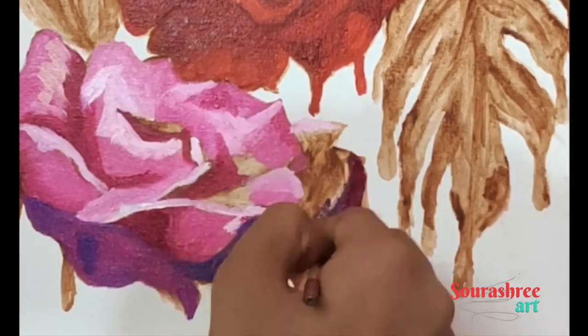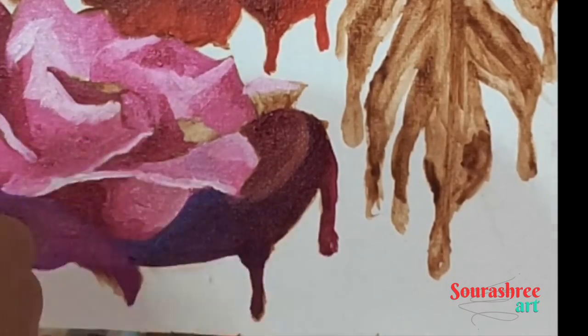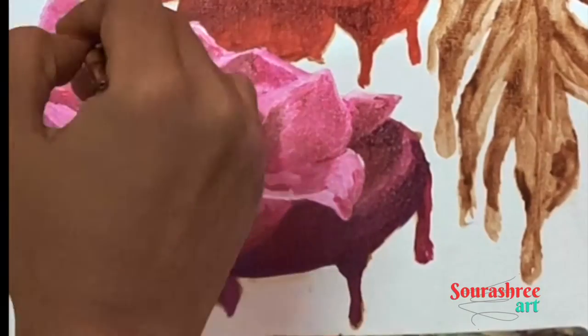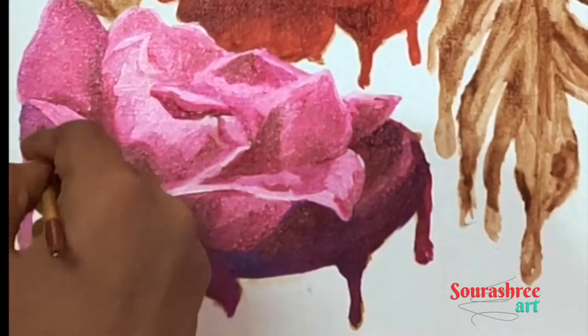For this painting I have used a canvas board as my surface. Also, some of my footage got corrupted while I was editing — I'm very new here so please forgive me for that. Let's move forward.